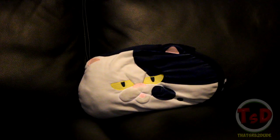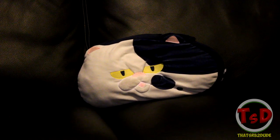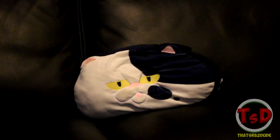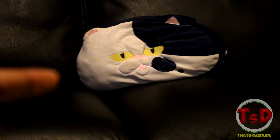It's beginning to look a lot like Christmas! Hello guys and welcome, it is ThatSRB2Dude here today bringing you yet another Splatoon 2 video — well, in real life. As you can see, Judd is just there sitting and watching this whole thing happen.